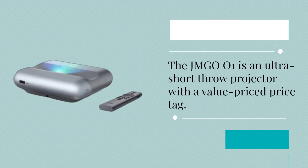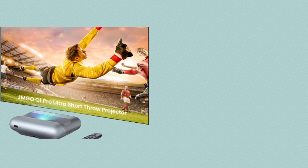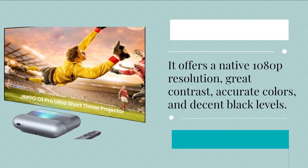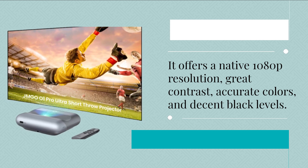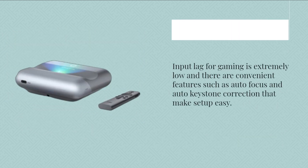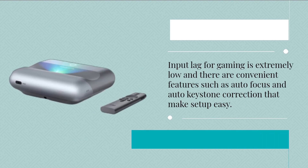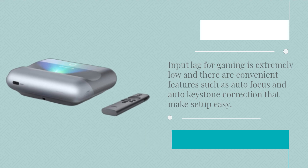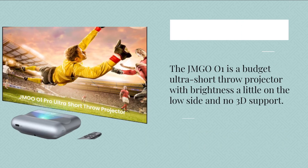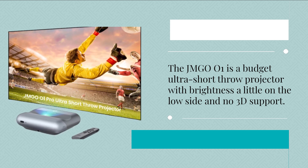The JMG 001 is an ultra short throw projector with a value-priced tag. It offers native 1080p resolution, great contrast, accurate colors, and decent black levels. Input lag for gaming is extremely low, and convenient features such as autofocus and auto-keystone correction make setup easy. It is a budget ultra short throw projector, with brightness a little on the low side and no 3D support.